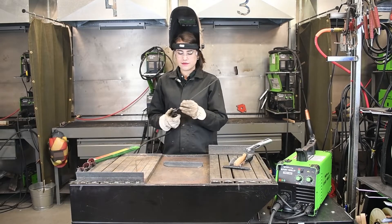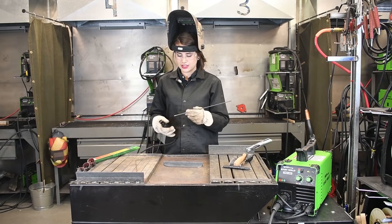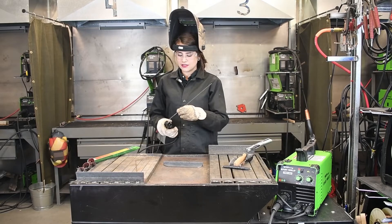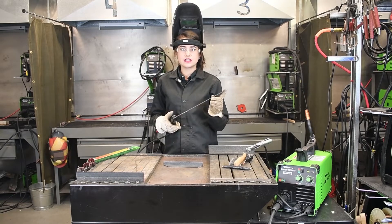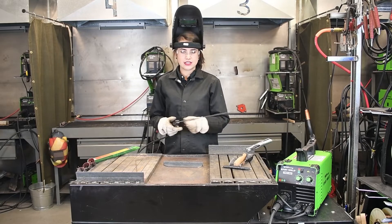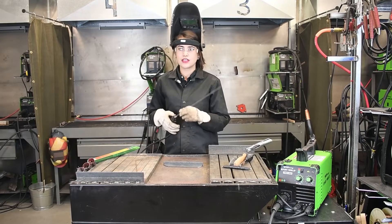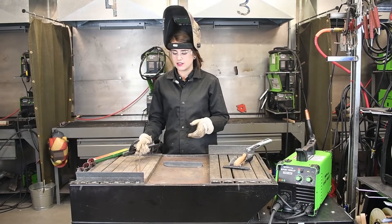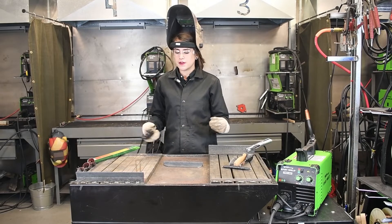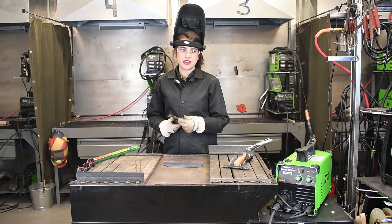Those are just a couple of different areas that you can put your electrode in. Also, don't forget that as soon as your electrode is in here and you contact your material, it is going to arc. This is electrically hot right now, so as soon as you touch it to your grounded piece it is going to arc and it might freak you out because you are not ready for it. So every time you are done welding or getting ready to weld, make sure you don't put your electrode in there until you are ready to go.